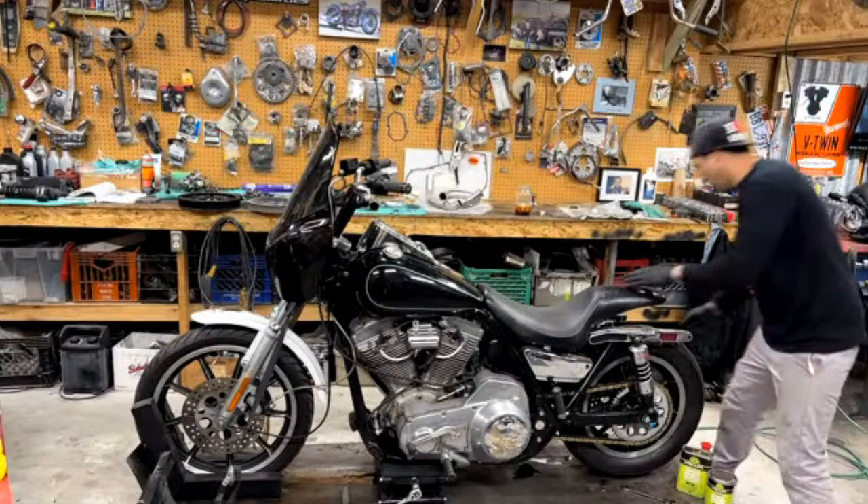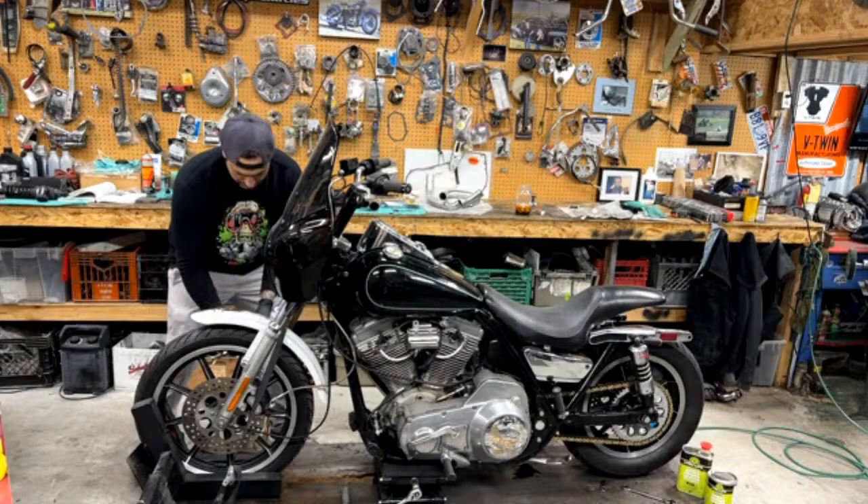I got the rear fender off. So far, so good. We'll work on the front fender real quick.